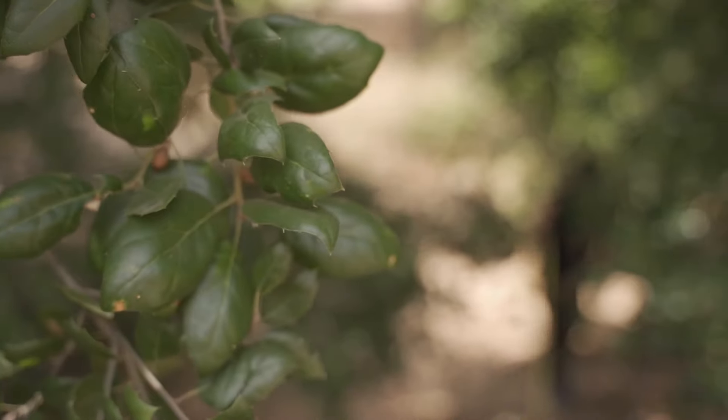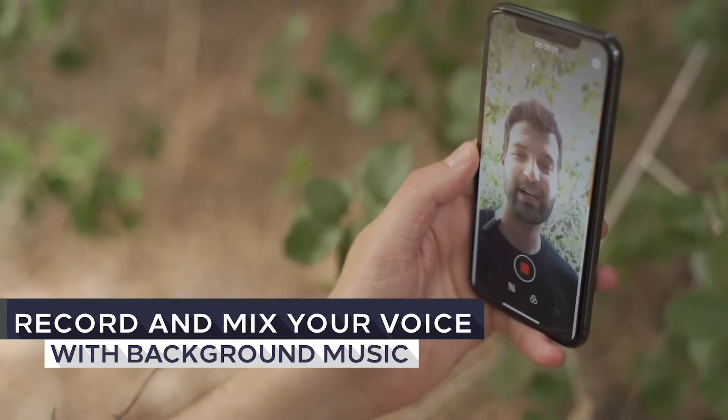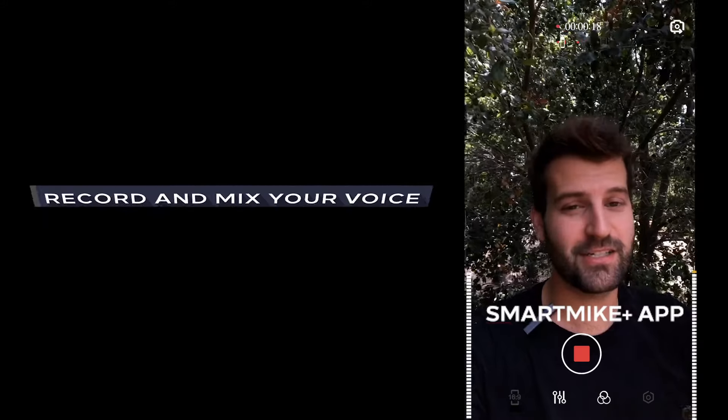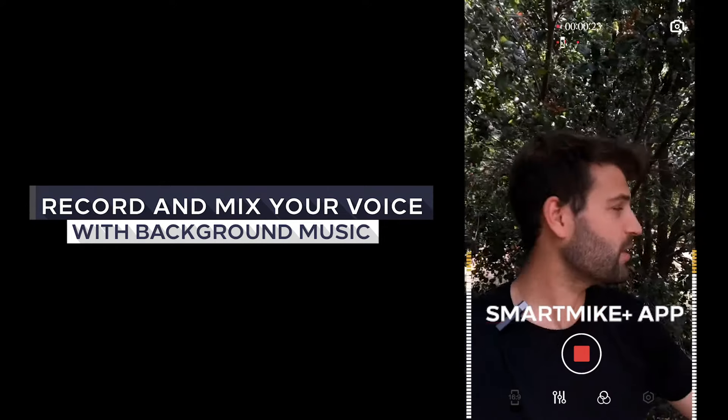Whenever you want to make a video with background music for your Instagram, Smart Mic Plus can make it easy. We just got done with that awesome interview with Amanda. This is amazing — she has so much knowledge about it. So we're here in the National Park where we're walking around.